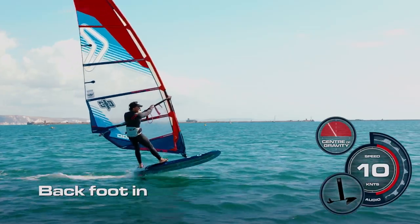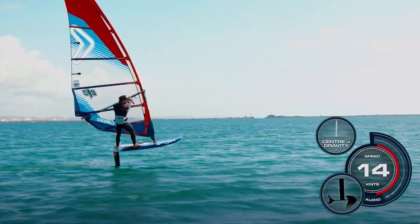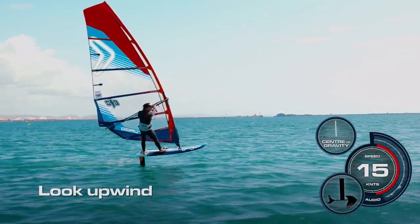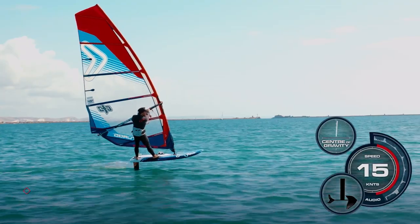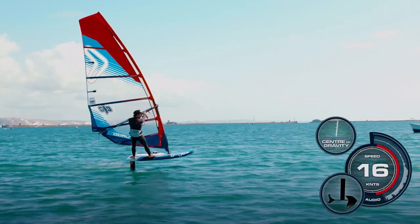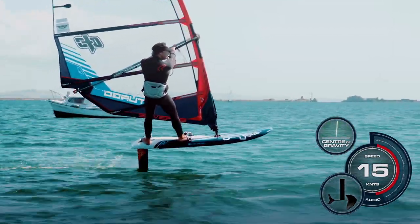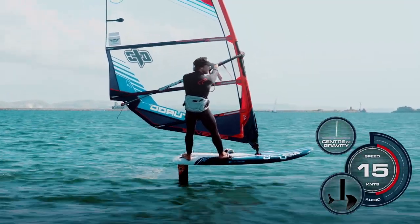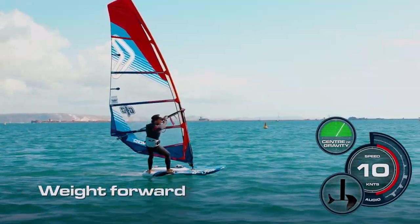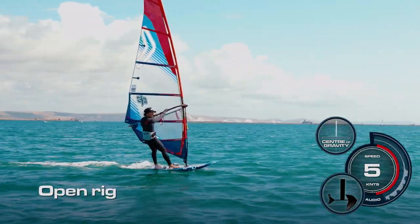If I get my back foot in I actually get a little bit more lift a bit earlier, and I push down through the back foot which can bring me up onto the foil quicker. As soon as I'm up I'm looking ahead or slightly upwind, keeping my legs extended to keep me on top of the board and keep the pressure even on the foil. Arms are extended to keep the rig away. To bring it back down again I can bring my head forward and bring my weight forward, bring it back down off the foil onto the water and open up the rig for a bit of control.